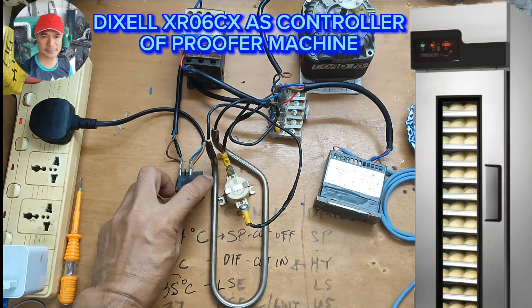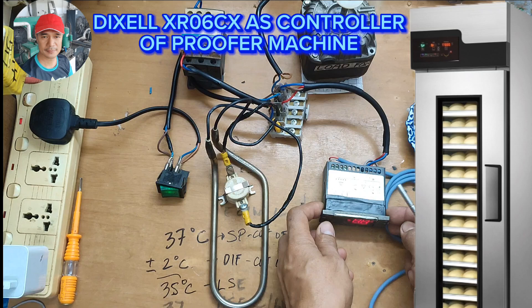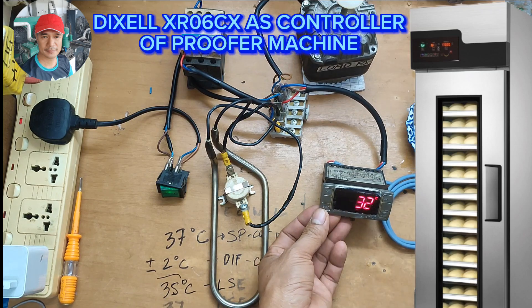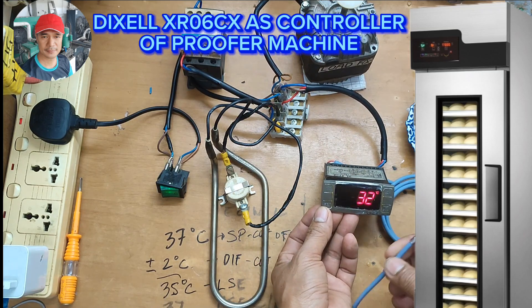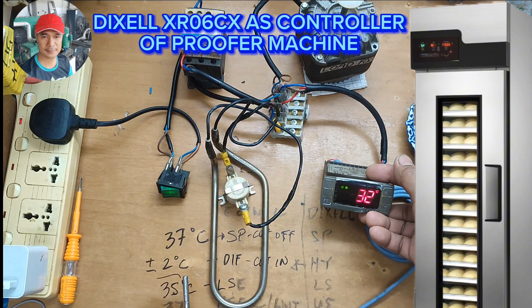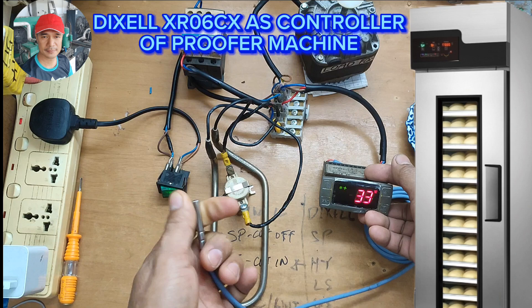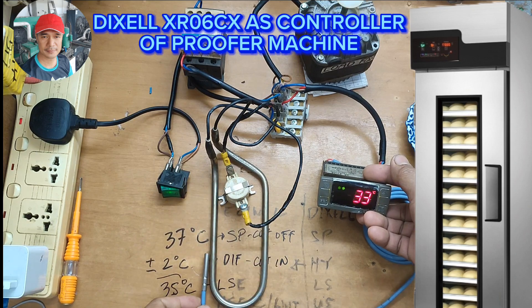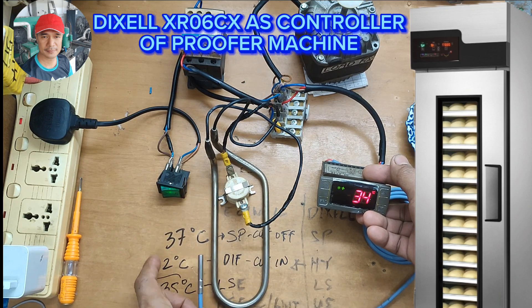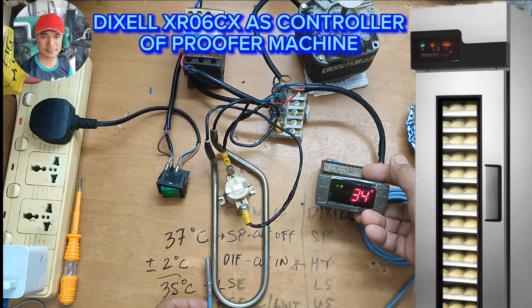Power on. The heater is now engaged. We're going to heat this sensor and let's see if it will cut at 37 degrees Celsius, as our set point is.